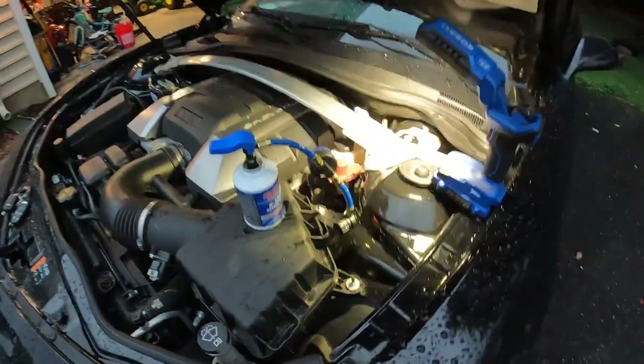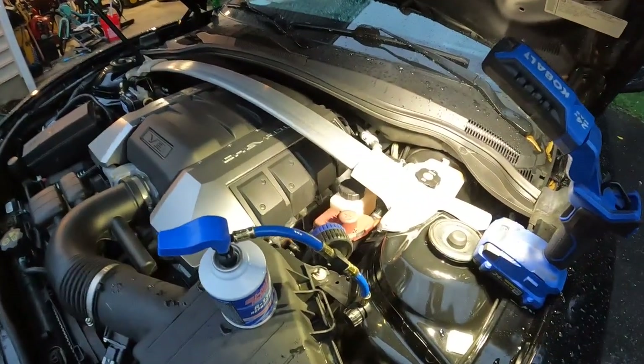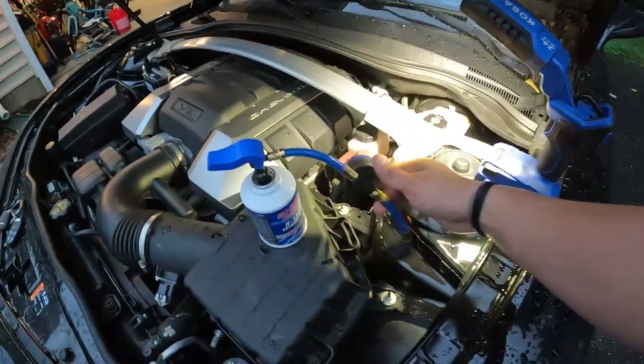It started raining pretty hard so I retreated back to the garage. But if you've checked all those things and your system still isn't working, unfortunately you might have bigger problems. It could be the compressor is out, or the charge is so out of whack that you need to take it into a shop so they can recover all the freon, draw a vacuum on the system, check for leaks, and then recharge it properly.